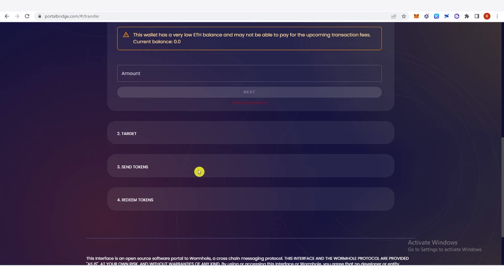On the third part, you're going to need to send your token. A confirmation from MetaMask will pop up — you just need to confirm it. Note that when you send a token you're going to need to pay a gas fee, so make sure that you leave enough Ethereum in your MetaMask wallet.